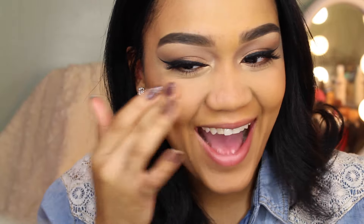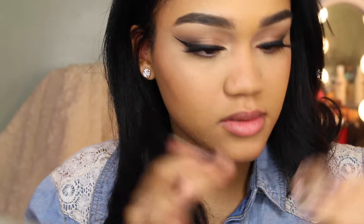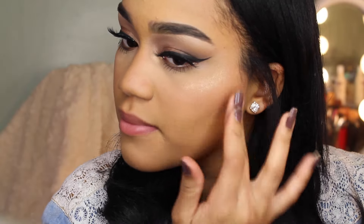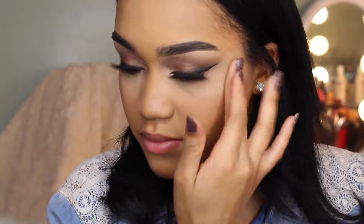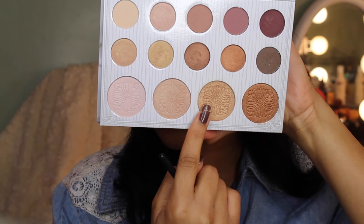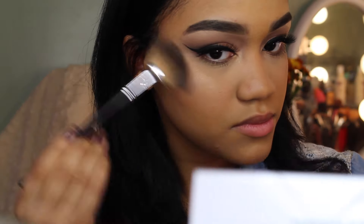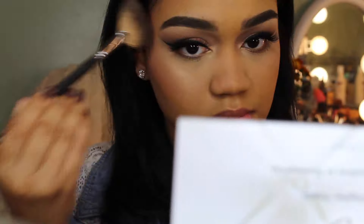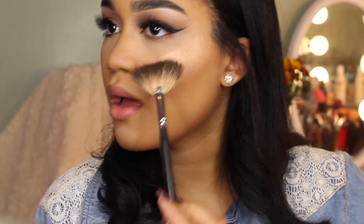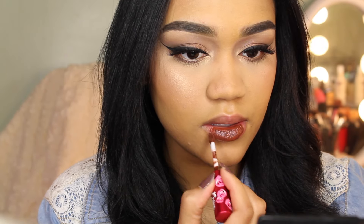To highlight my cheekbones I'm using this elf gold cream shadow — it's what I like to use as a base for my highlight. Then I'm going to be taking the third gold shade from the Carly palette and that's what I'm going to be using as a powder highlight. Don't worry guys — I did see that the outer corner of my lash was not sticking, so I removed it and reapplied it because I was not going to go out with my eyelash falling off.